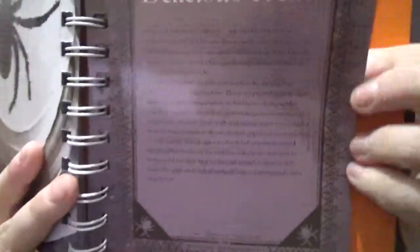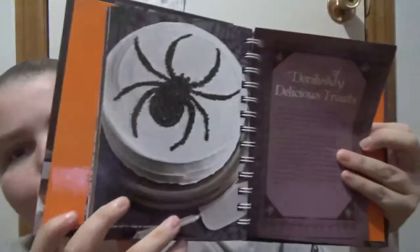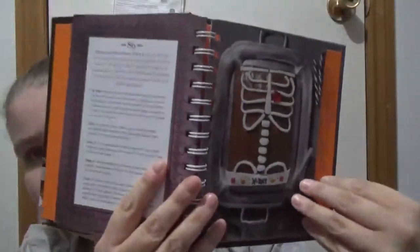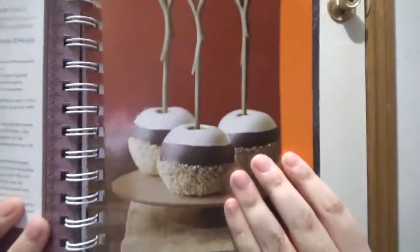And then the treats section is more of a purple. So the brown, green, and purple colors are kind of like traditional Halloween-esque colors. Here you have different possibilities like having a cake, cupcakes, or whatever. It kind of tells you how to make these things but not exactly — though some do have a full recipe.